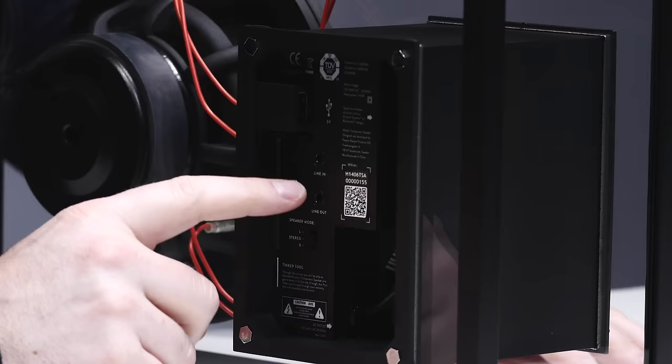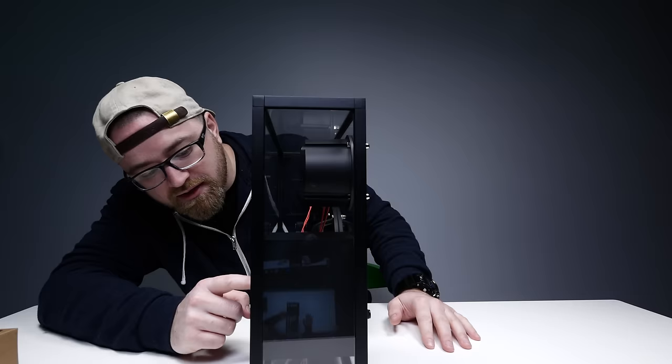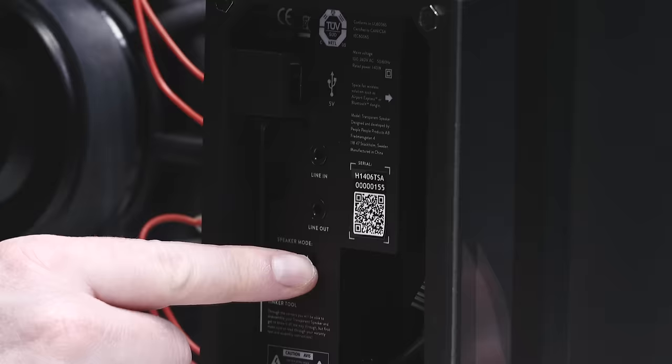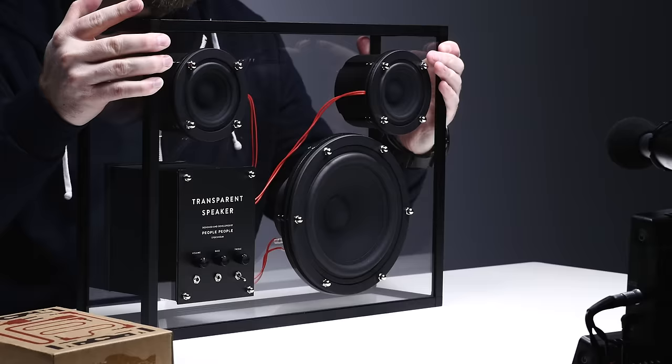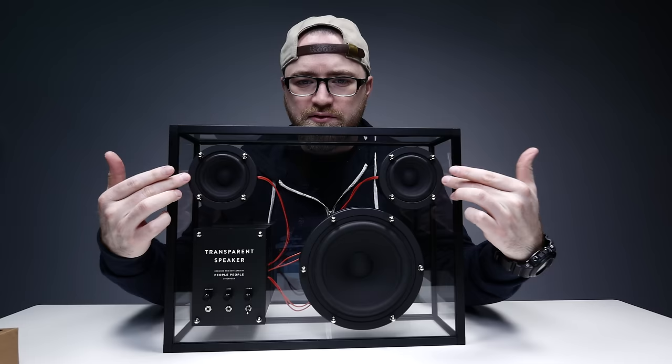Line in. USB power to charge up your device. Line out as well, interesting. Speaker mode — you could do L, stereo, or R; left, right. I suppose that's for depending on how much volume you're looking for. The one large unit down here, two smaller units. Highs, lows — they got you covered.